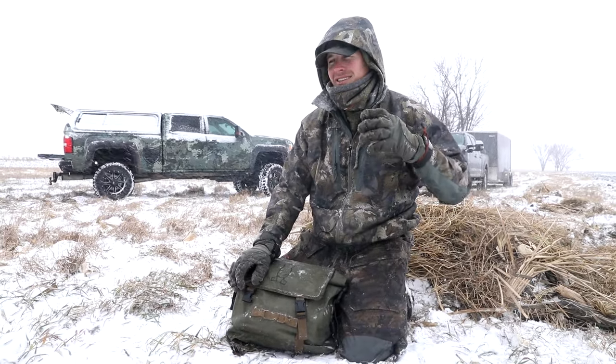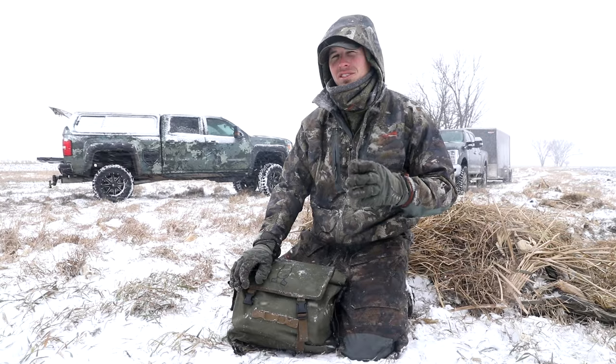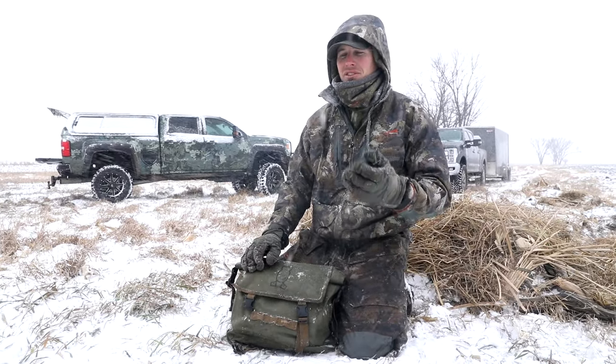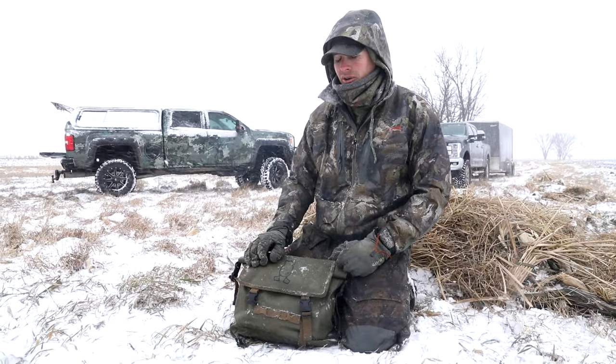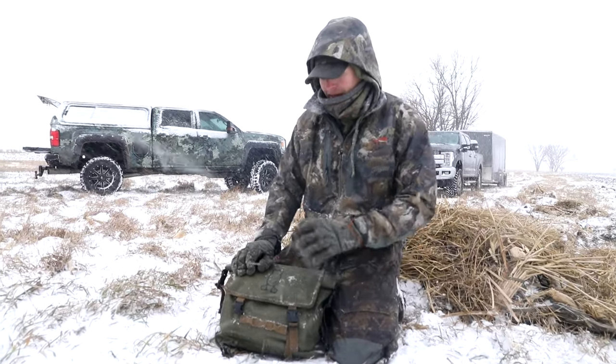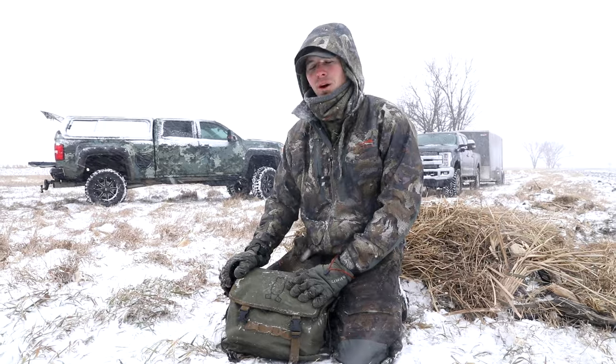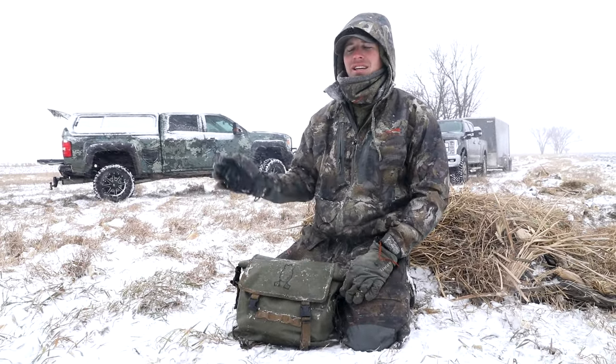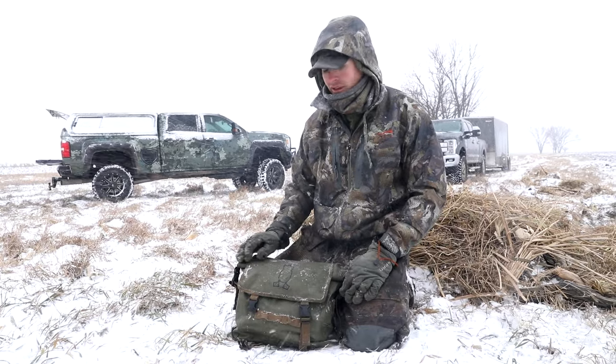Today it is nasty. It started out rainy, it was wet, and now it's turned into a little bit more of a snow. But this bag is fully waterproof. Awesome for days like this — you timber hunters, guys getting in and out of boats, water splashing around — it's awesome.